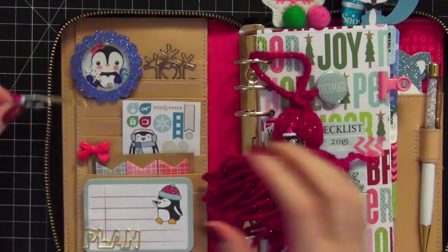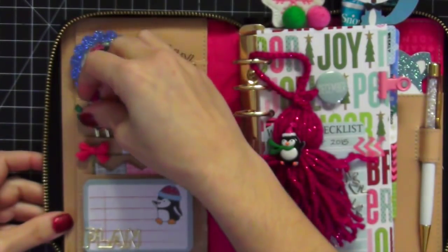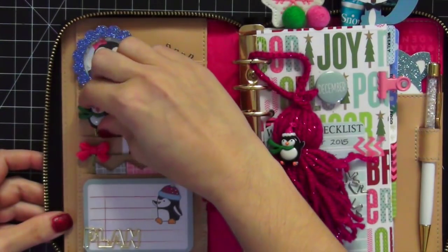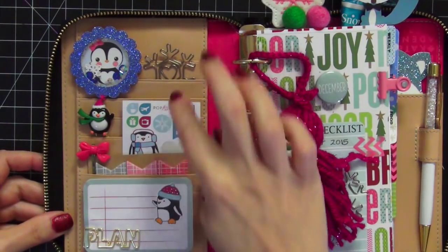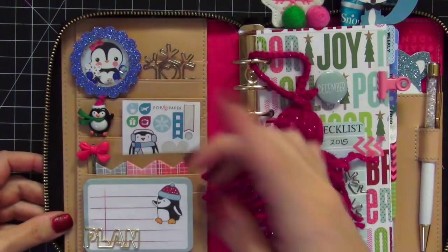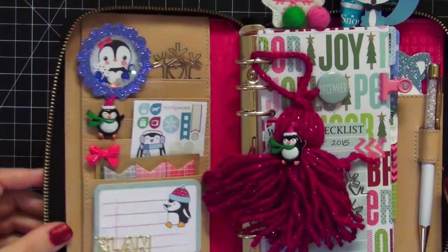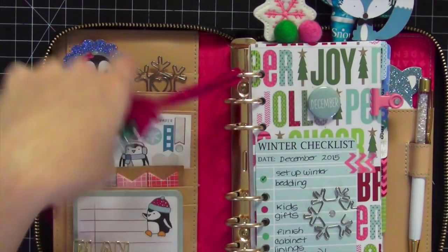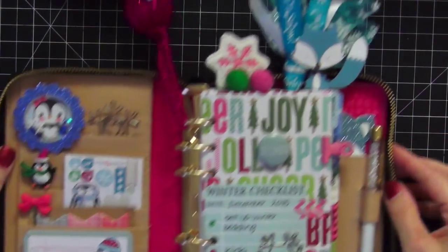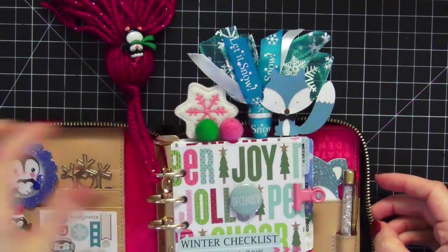We also have the matching paper clip — this penguin is adorable and he matches perfectly in my setup. I just slide him in the pockets. I mentioned in my last setup video that I don't like to actually clip on the pockets because it makes indentations in the leather, so I just slide them in. It works for me; they stay in there even when I zip it up and put it in my tote bag.